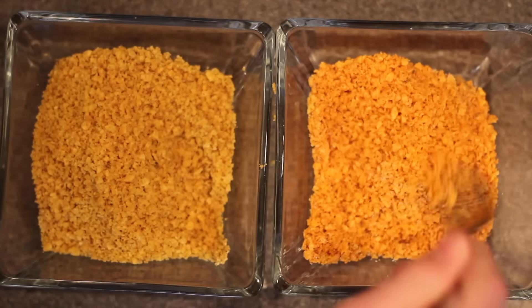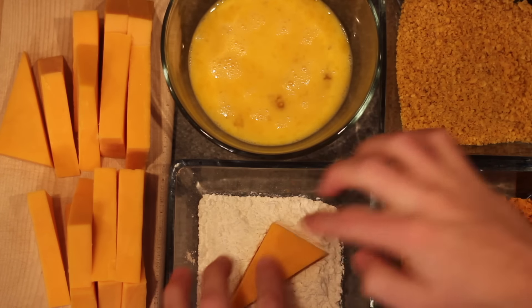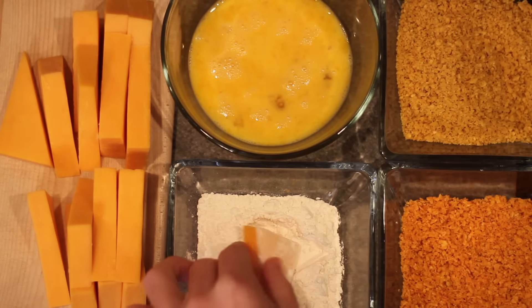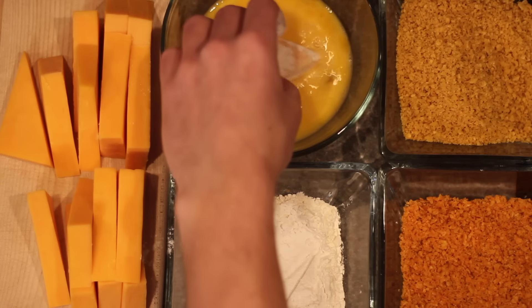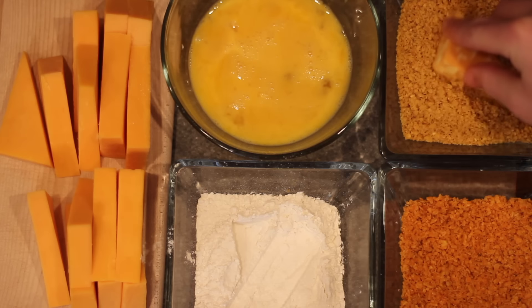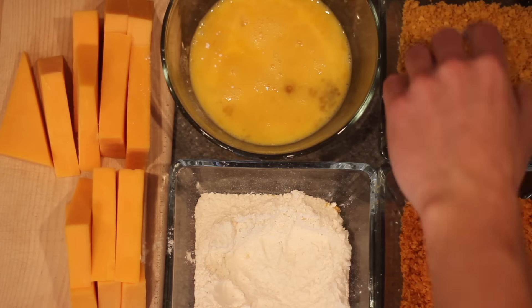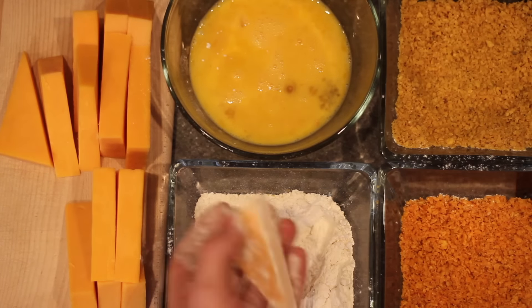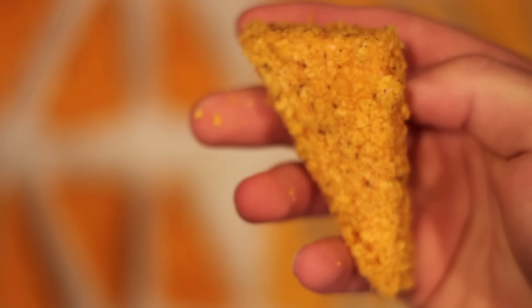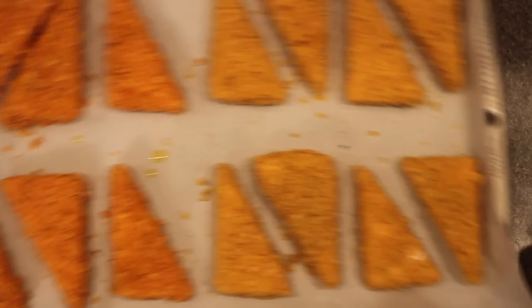Now we can finally coat our cheese. You want to start by giving them a roll in the flour, pat off all the excess, then dunk them into your egg wash, and finally finish them in your crushed Doritos. I've said it before and I'll say it again — I don't know how many times I've done these steps for a recipe on this channel, but it's too many at this point. Once I prepared all the cheese, rotating between the Ranch and Nacho Cheese flavor, I threw them onto a cookie sheet with parchment paper and into the freezer for about two to three hours.